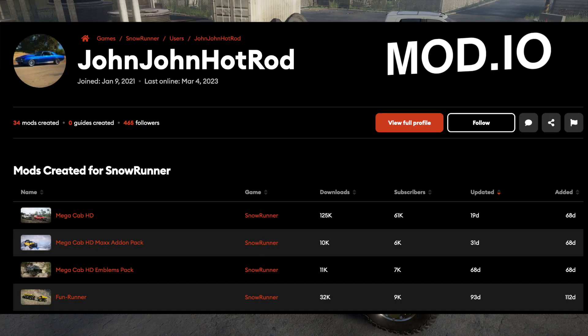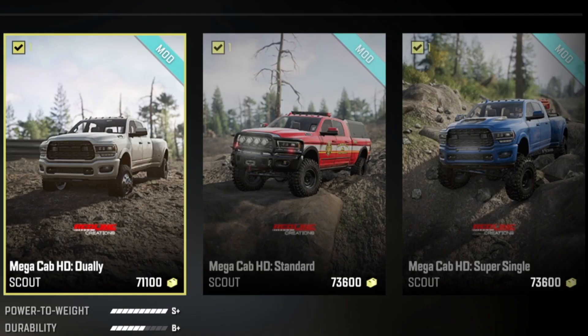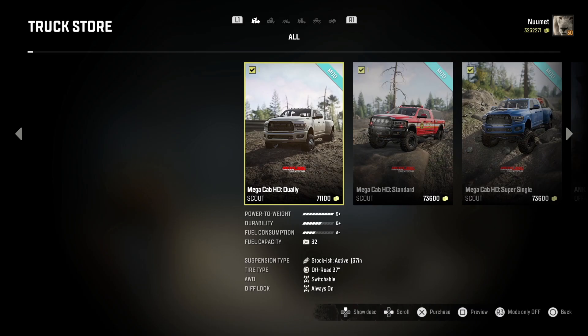JohnJohn HotRod has got three variants of this: the dually, the standard, and the super single, which is a single wheel with an extended rear fender — very cool. And if you haven't noticed, we have a damn emergency truck! I've been waiting for this for so long.